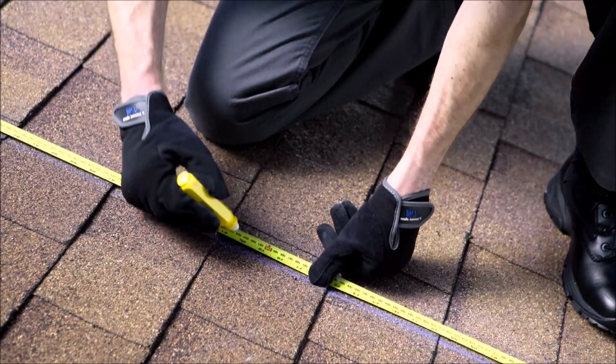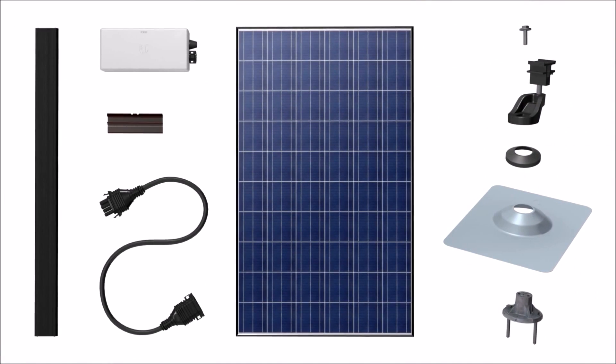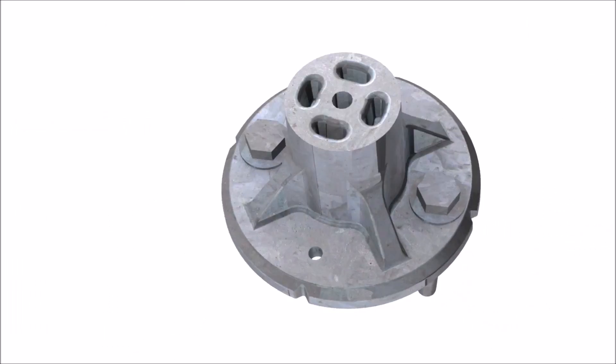After designing your array and locating the rafters on your roof, it's time to begin installation of your solar system. Because our solution was built from the ground up, we boast the fastest installation times on the market.